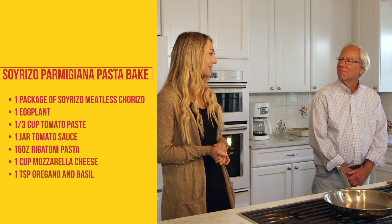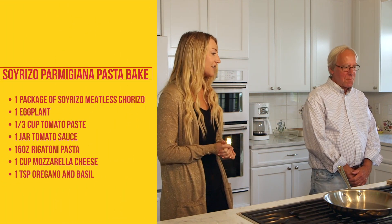Bob, today you're going to show us how to make one of your favorite dishes — Rizzo Parmigiana Pasta Bake. So what is the first step to kick off that dish?